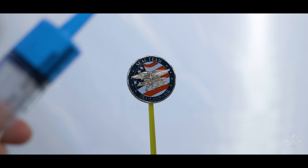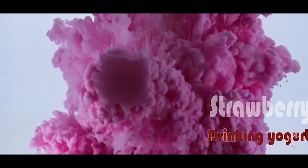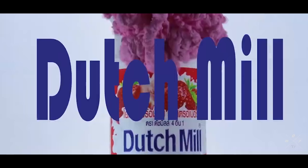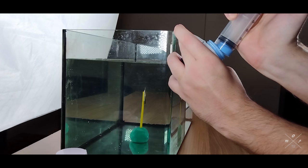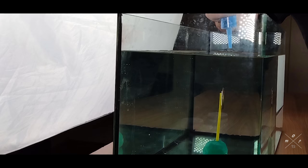Everything is set and ready — I've got the syringe with the blue paint and all the lights set up. I have done a shot like this in older videos with my previous camera, the Canon EOS 80D, but I could only do 60fps and slow it down about 50%. This time I can do 120fps in slow motion, so I want to see what kind of result I can get.